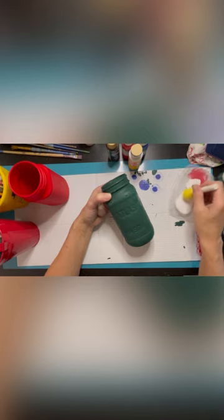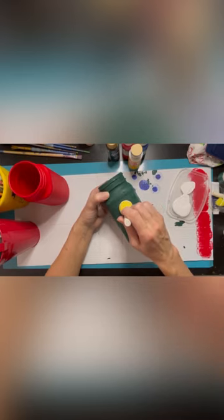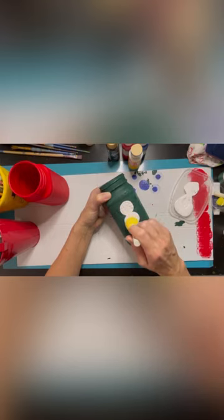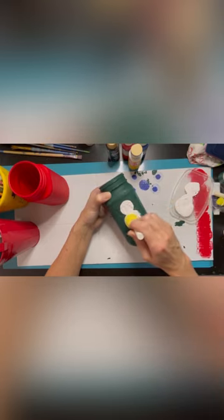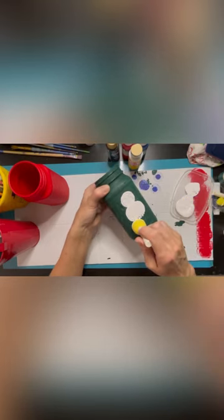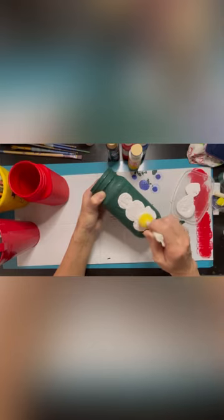I'm going to go in here with the pouncer, load it up, and place where I want my head to be. Try to center it on the one side and press. Then make the second circle and widen it out a little bit for the body. Then for the bottom one, same thing again. You can do it with just two circles if you want, or three, or just one circle and do a snowman face.